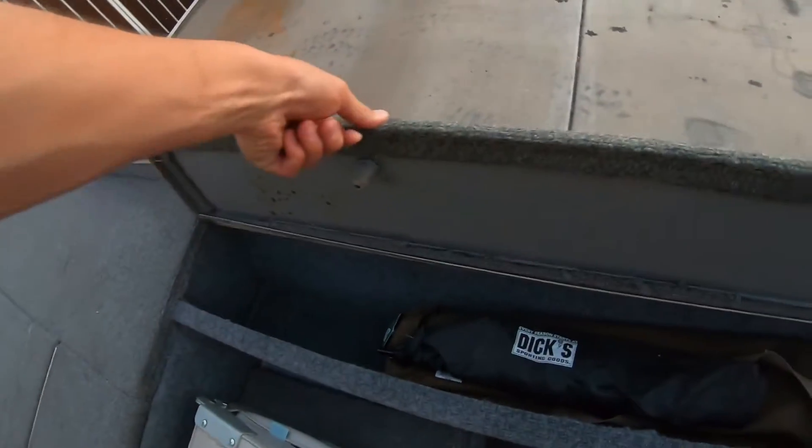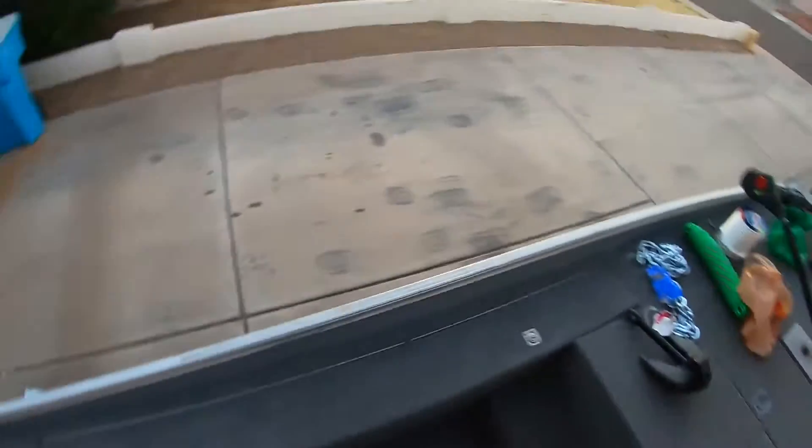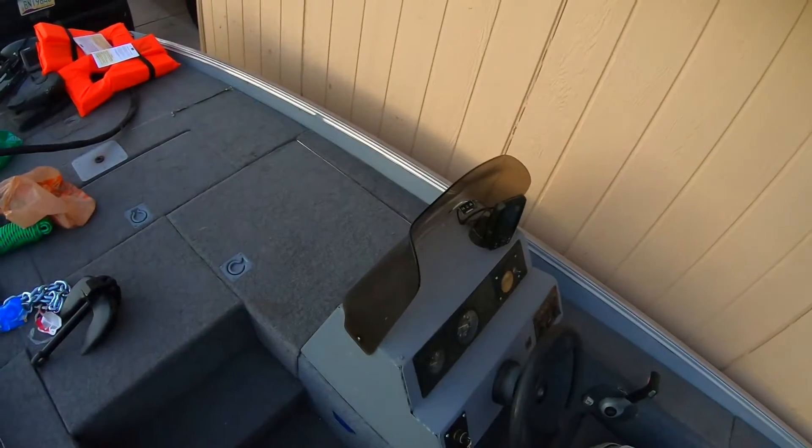Got a little rod storage in here that I just threw a random chair and umbrella in. Ideally I'd like to figure out how to put a bimini on this thing. I don't know how easily that's going to be, especially with rods.